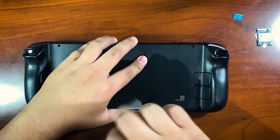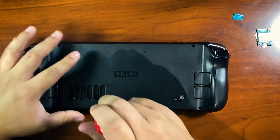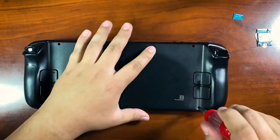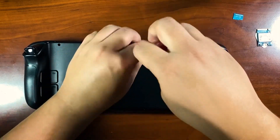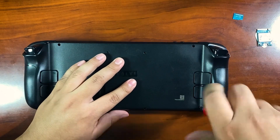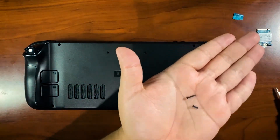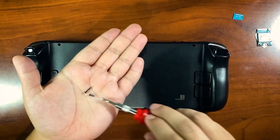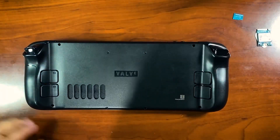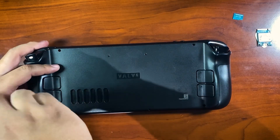I have a little magnetic tray here to keep my screws in — they don't move, they don't roll. Make note to take out that SD card; I've seen on Facebook, Reddit, and YouTube where people have taken apart their Steam Decks and snapped that card right in half. Also note: the long screws go on the outside and the short ones go on the inside — remember that when putting it back together.